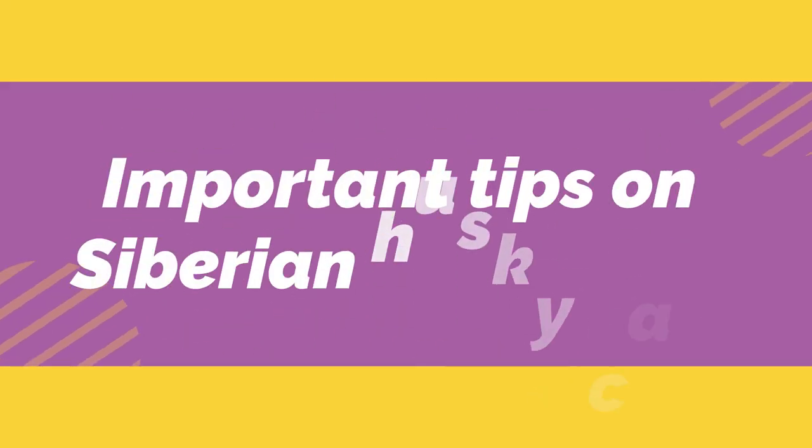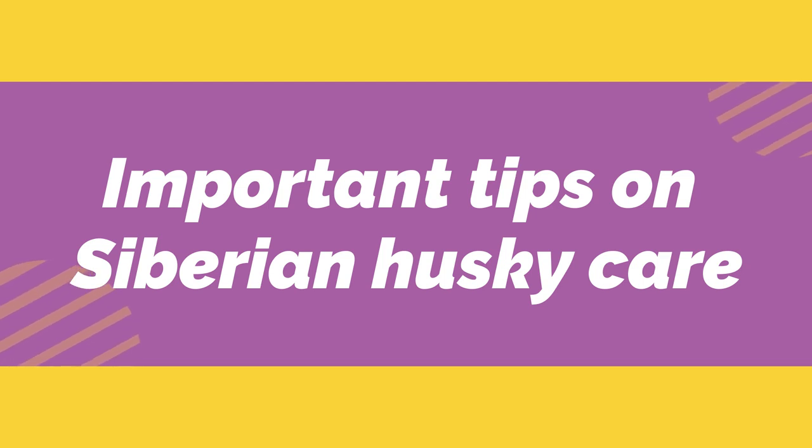In this video, I'll show you some important tips on Siberian Husky care. Let's jump on it!